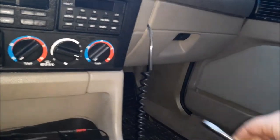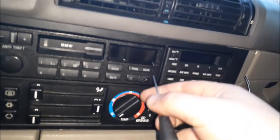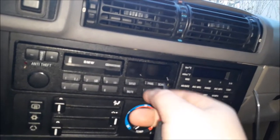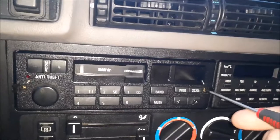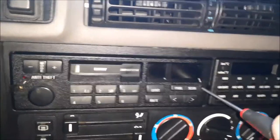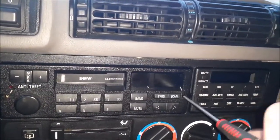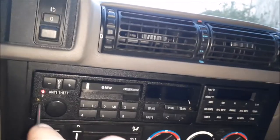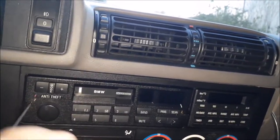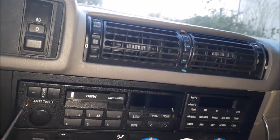Take the little flat screwdriver and pop these both open, then take your torx — I believe it's actually like a five-point hex originally, but these will work in a pinch — to loosen both of these so the radio itself will pop out.